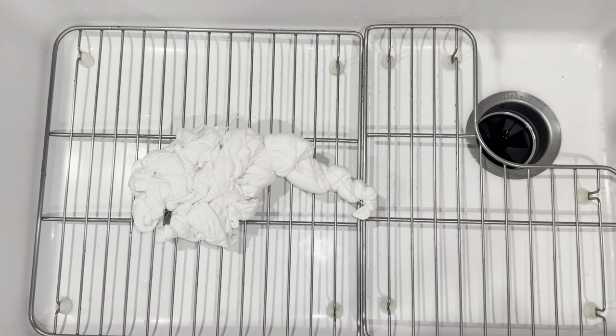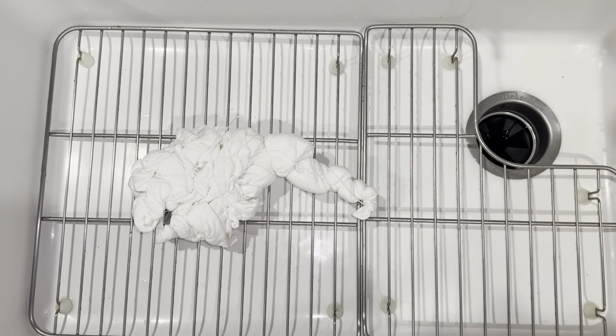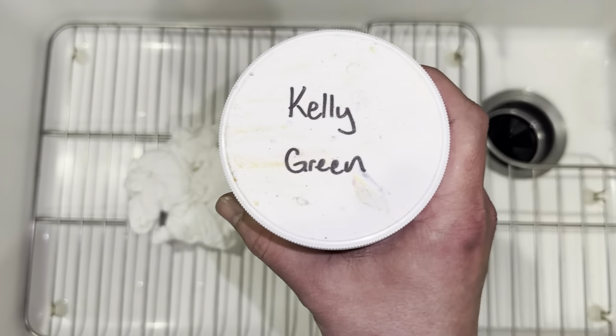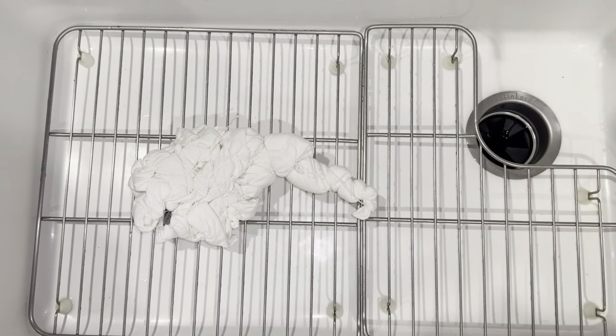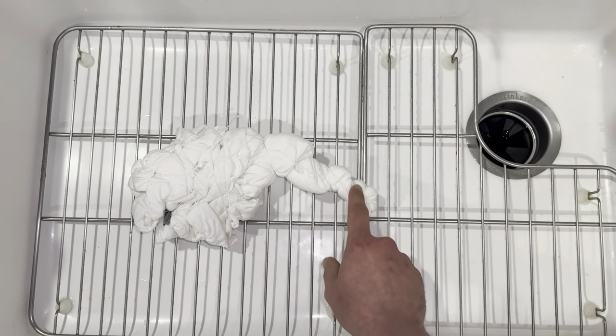So this is going to be a cold water irrigation. I'm going to start off using Lime Pop, and I'm also going to be using Seafoam, Kelly Green — all of those are from Dharma. And then I'm going to be using Pine Barrens from Happy Cat. So this is going to be a little bit of a St. Patrick's Day shirt. First off, I'm going to come in with the Lime Pop and stick that on all of my ties.